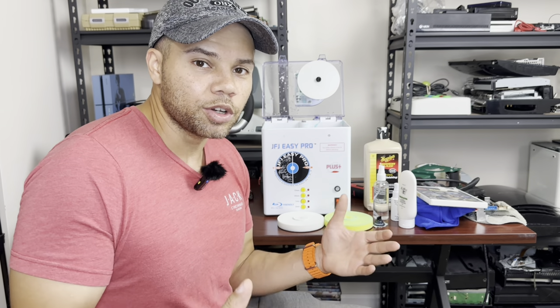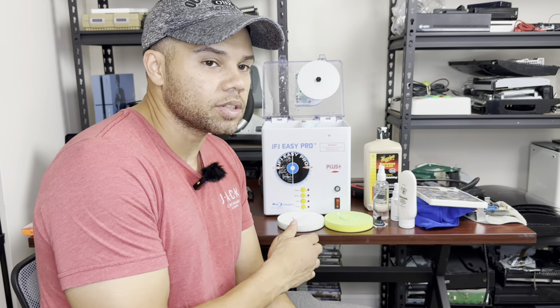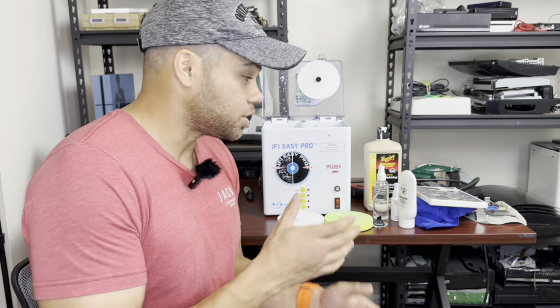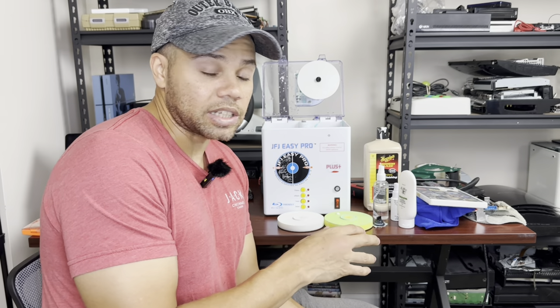Welcome back to the channel. Today's video is going to be pretty quick, but I just wanted to show people how I use the JFJ Easy Pro Plus. This machine, depending on the reviews or where you look, can get mixed results, and it's really because the instructions that come with it are horrible. I looked at other people's methods and melded them together into a really great process that gets the game to come out with a mirror finish.